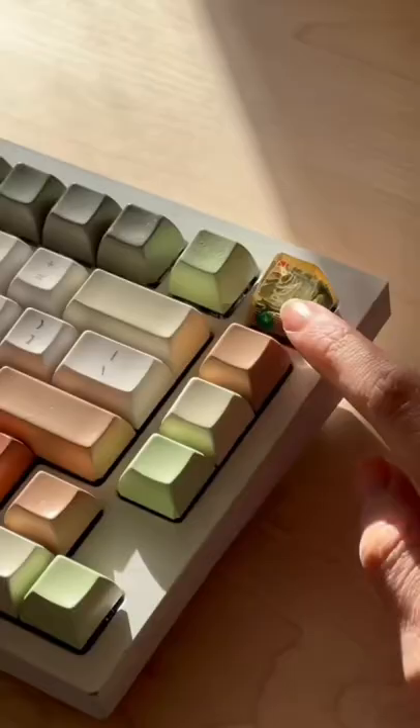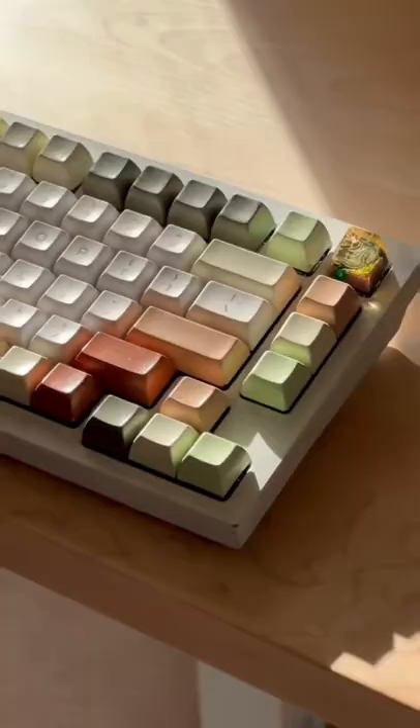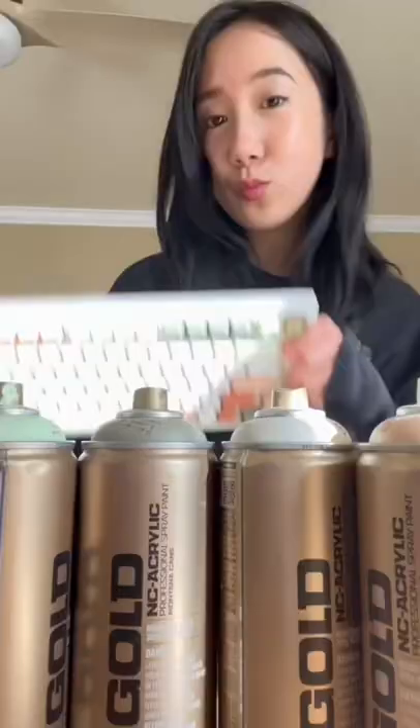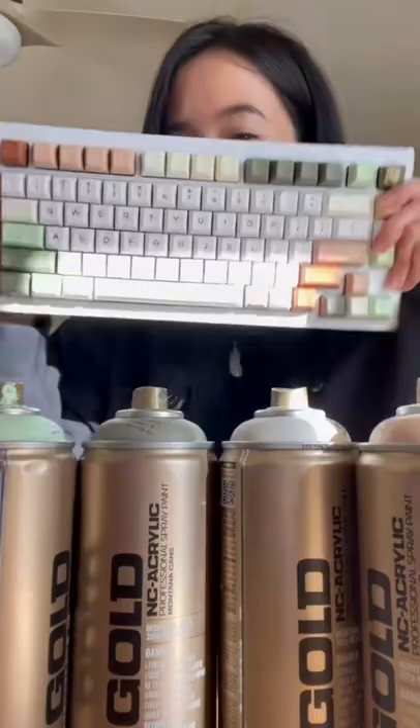I chose these colors because they're inspired by nature and they make me feel so calm and cozy. There are so many different color options, so you can create a setup that uniquely matches your vibe. Happy spray painting!